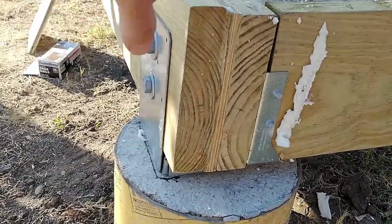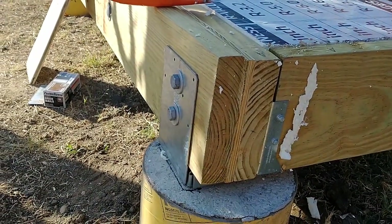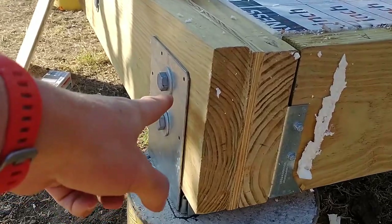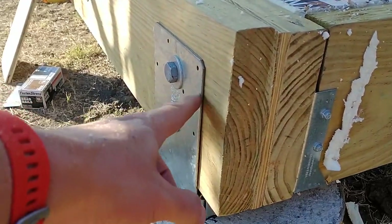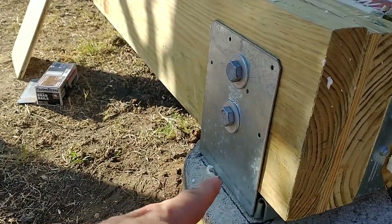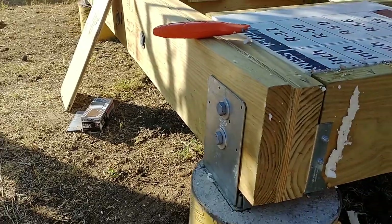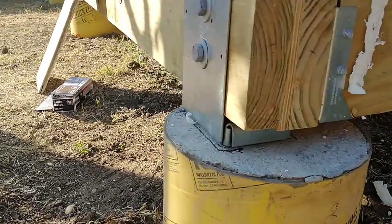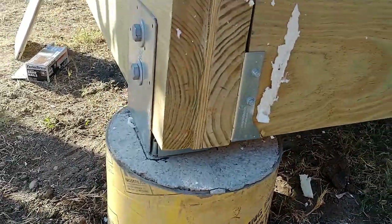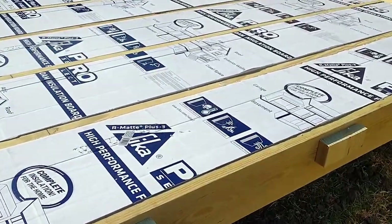I couldn't really find those glue-lams, so what I did was take two two-by-eights of pressure-treated wood and bolt them together with a piece of pressure-treated plywood between them to get the three-and-a-half-inch width. These brackets — they sell them for doing posts all the time, but this is a bigger one, wider and taller for the two-by-eights — and you can see I have those bolted onto the cement pillar posts at the bottom.